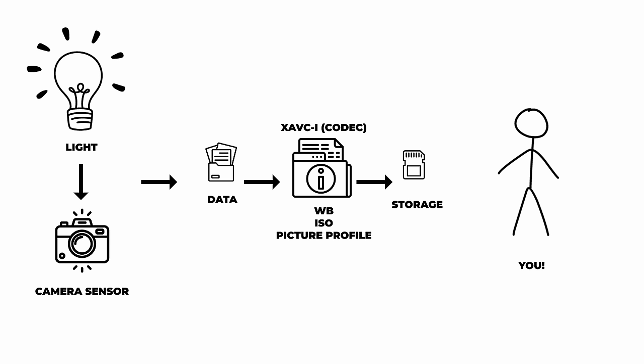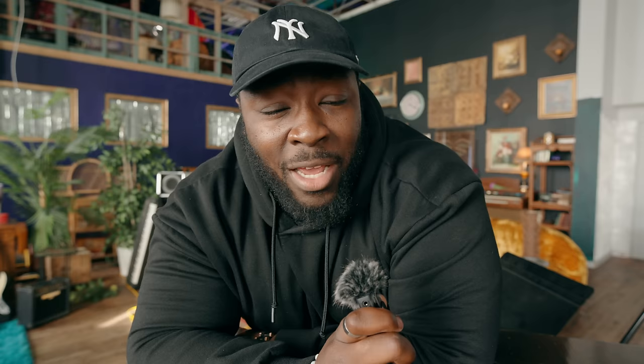Once you've captured light, it's going to compact itself into a set of rules — things like your white balance, your ISO, and your dynamic range, which is actually determined by that picture profile you're choosing and different settings that are going to be locked into place. All that information spits back out onto your computer as an image.